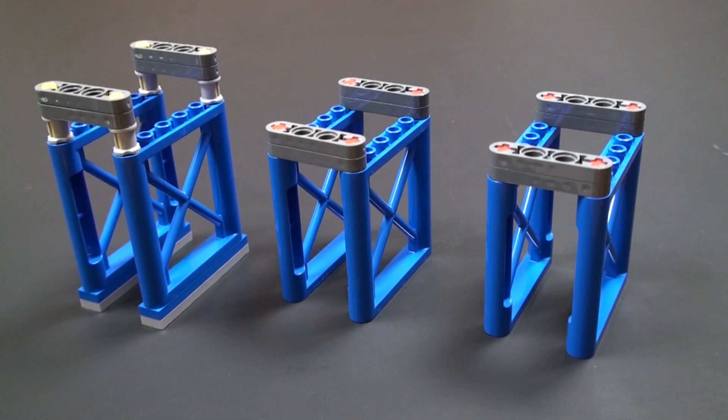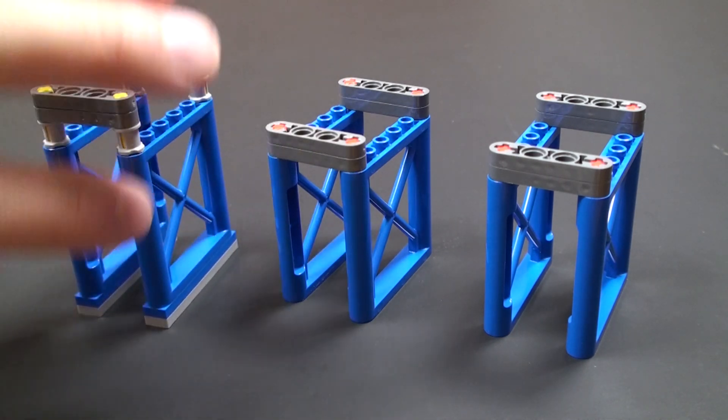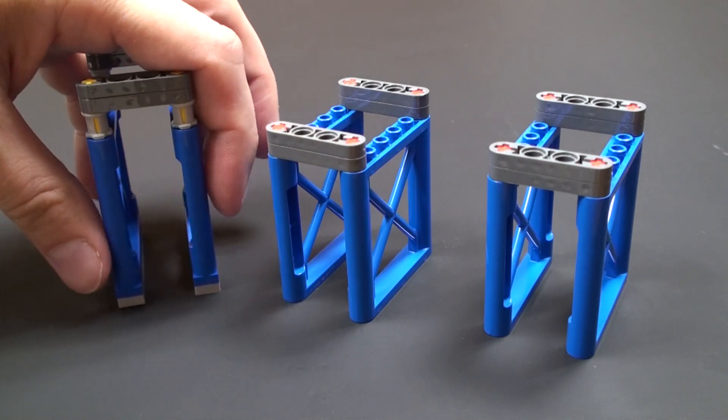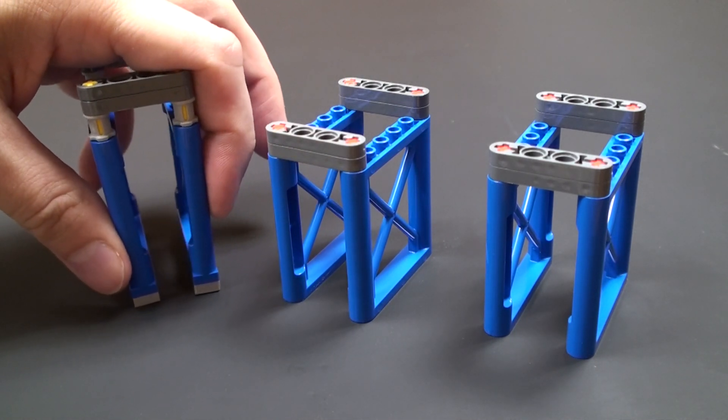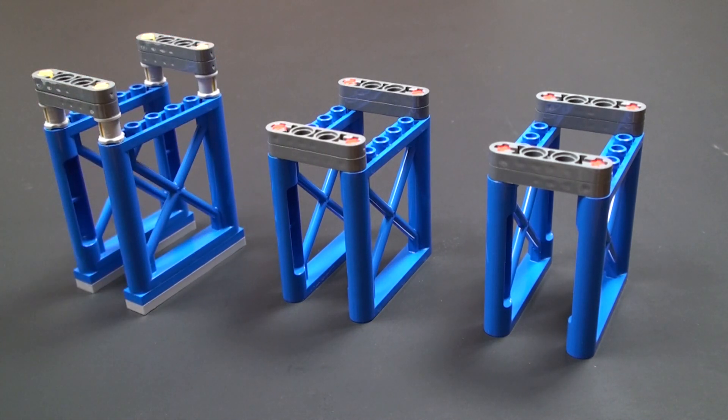Here are the three supports that you can use to display the model horizontally. These are very nice — I particularly like the large cross-section elements. What I would have liked was some more bracing at the bottom, as they are a little loose when squeezed together, but that could easily be added afterwards.